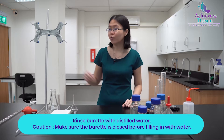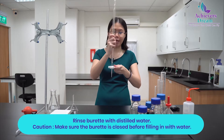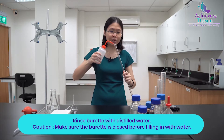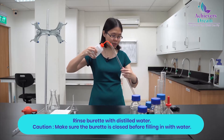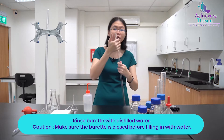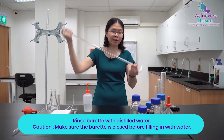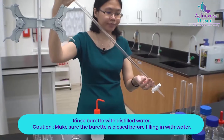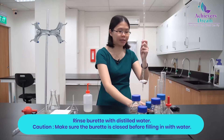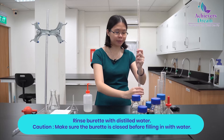Your first step is to rinse your burette with distilled water. Make sure that the burette is closed. Fill the burette with just a bit of distilled water, then cap the top of your burette and gently rock it side to side while rotating. Then drain the distilled water into a waste beaker.